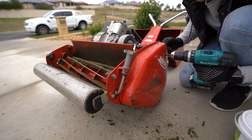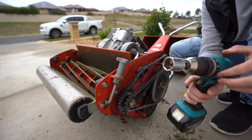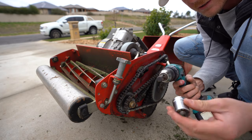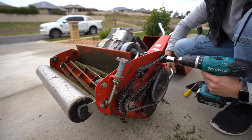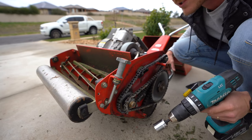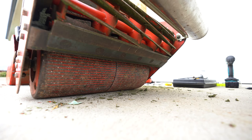Let's start getting ready to back lap. Take off this cover — what we want is this bolt up here that spins the reel. This chain is attached to the reel, which is attached to the clutch, which spins the bed knife. Get your drill with a quarter-inch drive and a 20mm socket up top. To make the reel spin backwards, you make the drill go to the right, and as you can see it gets the reel spinning. Put your drill on the lowest setting — it doesn't need to go fast to give it a good sharpen with back lapping paste.